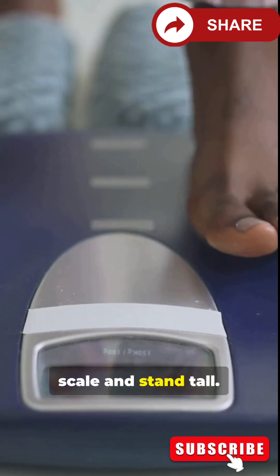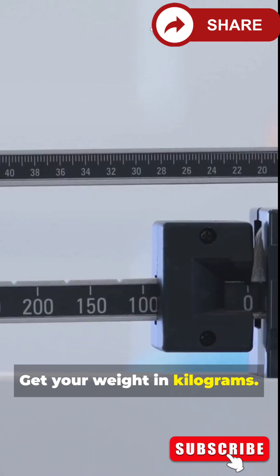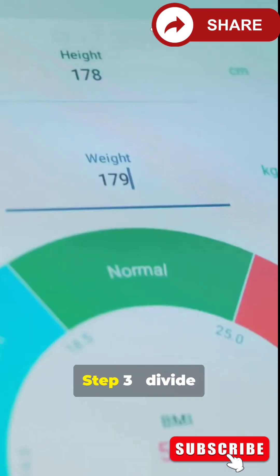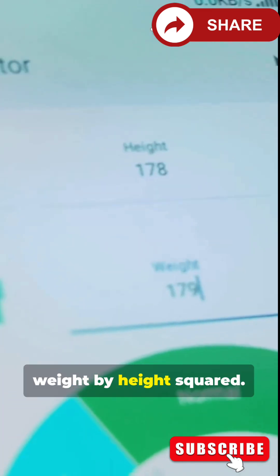Step 1: Grab a scale and stand tall. Get your weight in kilograms. Step 2: Measure your height in meters. Step 3: Divide weight by height squared.